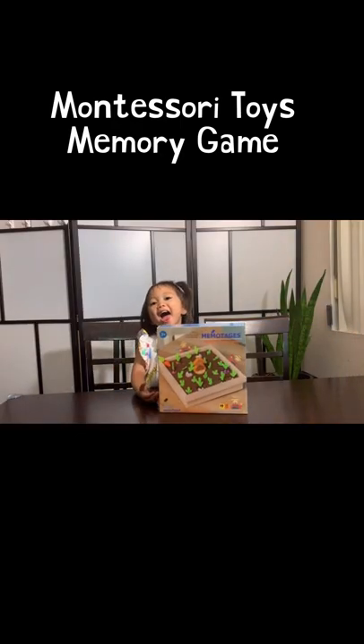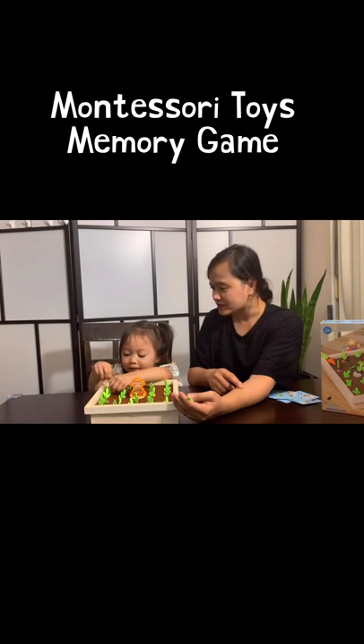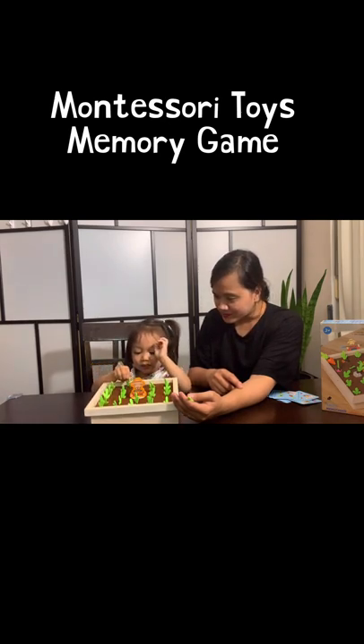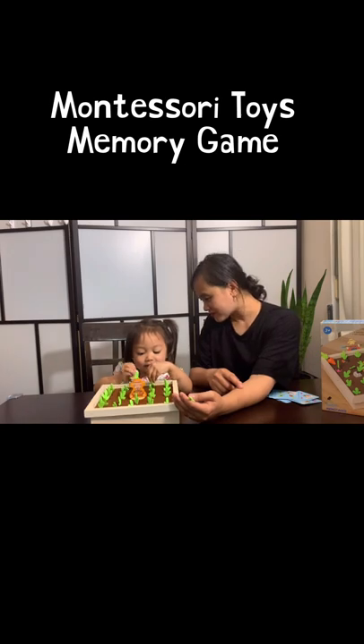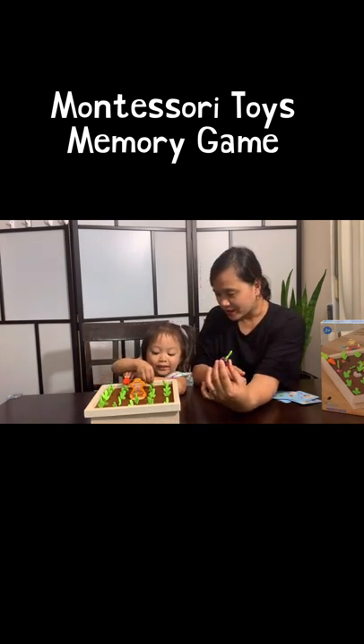This is the Wooden Carrot Harvest Game, a Montessori toy for toddlers. This Wooden Carrot Harvest Game offers two ways to play. The first game is the Carrot Harvest Game. You need to memorize the location of the carrots or radishes of the same shape and color as quickly as possible.